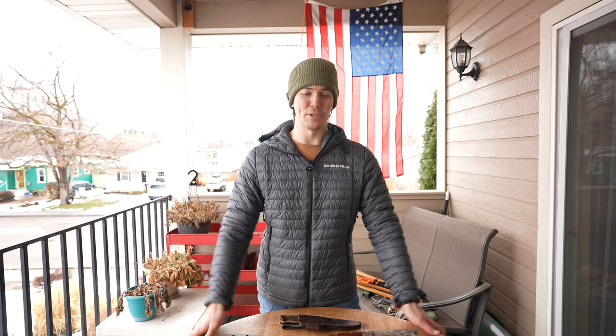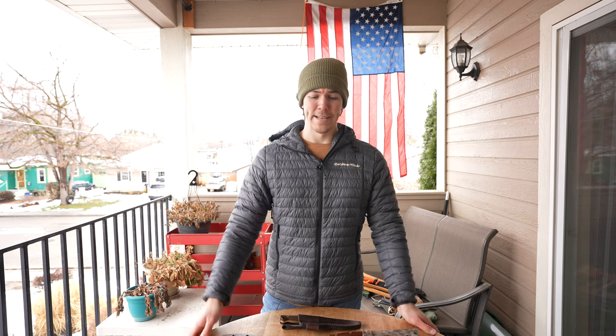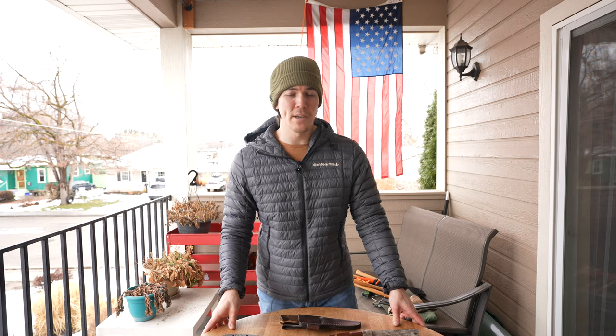Thank you so much for joining me on this episode of Blade Talk Tuesday. I know it was a bit long going through every single knife, axe, and tool that I have, but I hope you enjoyed it and maybe got some ideas for your future purchases. Believe it or not, my collection is not as expansive as some, but it's definitely more expansive than most. I really appreciate you taking the time out of your day to spend with me. That's all I have for this video — in the next video I don't know what we're doing, I'll figure it out. Until then, I'll see you later, take care.